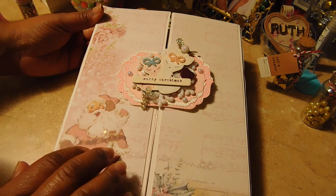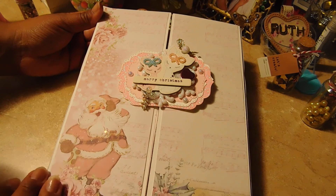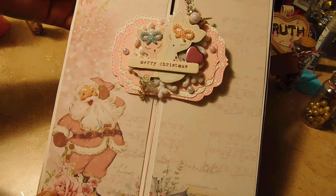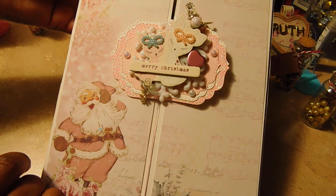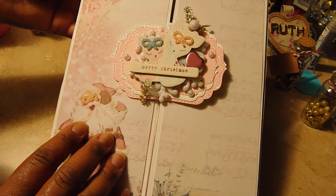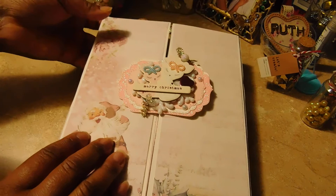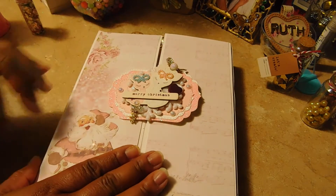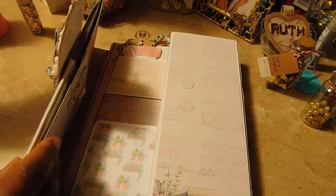To begin with, I used the Santa Baby collection. I'm trying to use up that collection because it has been with me for a long time, and it turned out so beautiful. Here I used one of the chipboard stickers on the front and I die-coated a few tags and mounted the chipboard pieces on it.